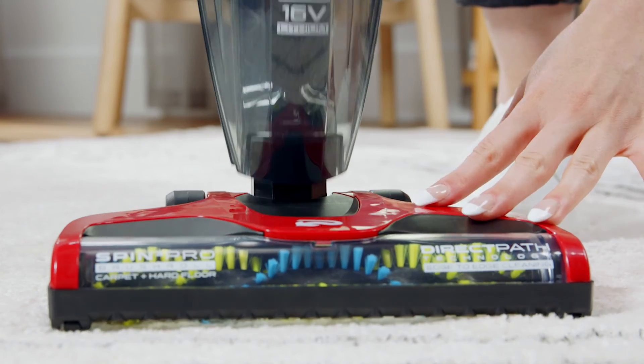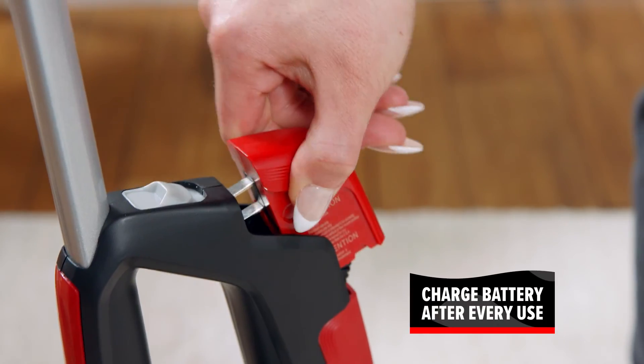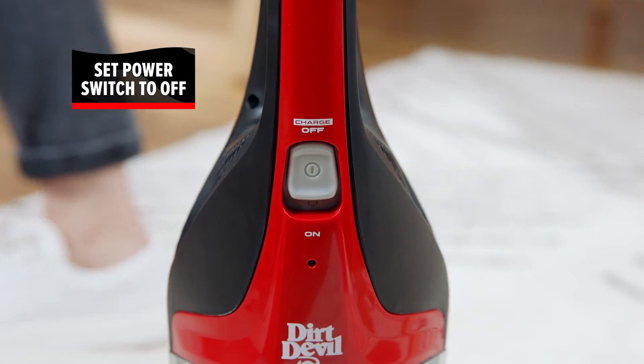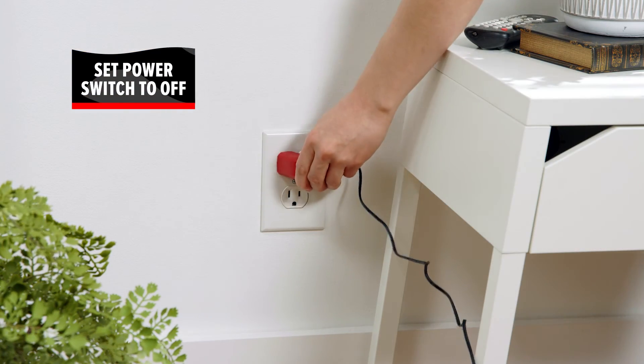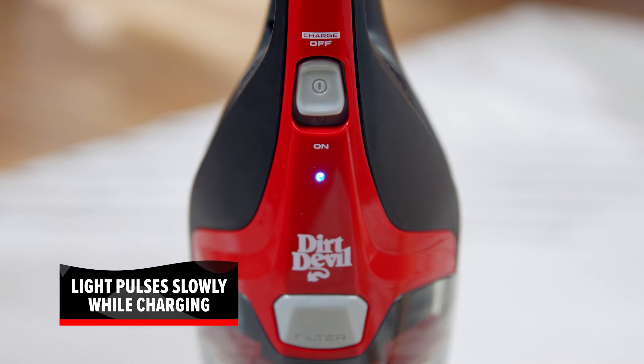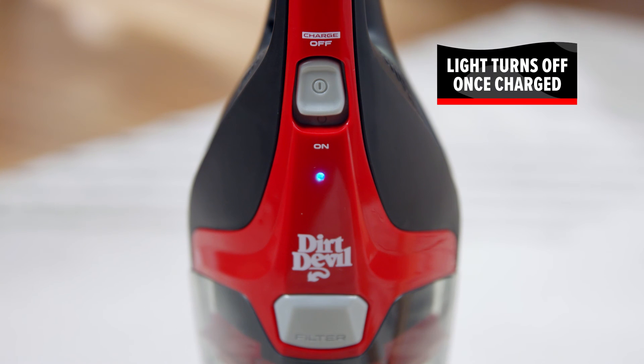Then reattach the body. If there is still no suction, the battery may need to be charged. Make sure the power switch is set to off and plug in the charger cord. The indicator light will pulse slowly while the vacuum is charging. When the battery is fully charged, the indicator light will turn off.